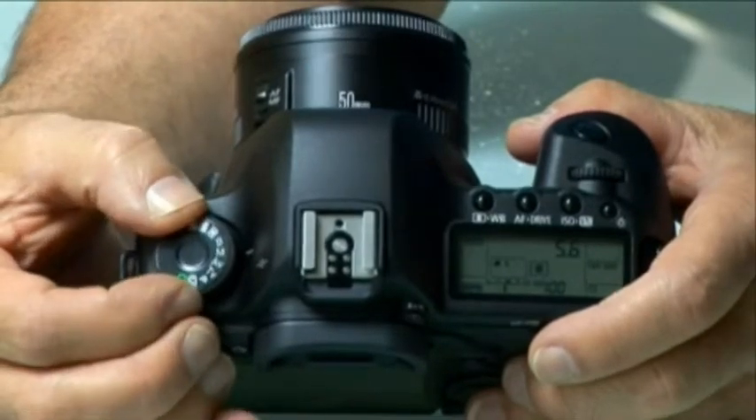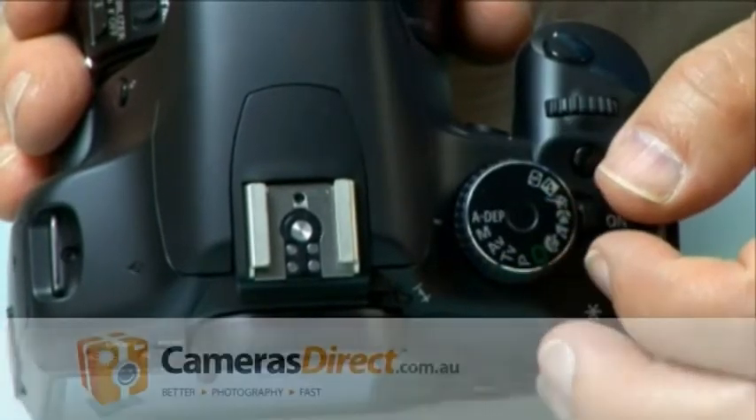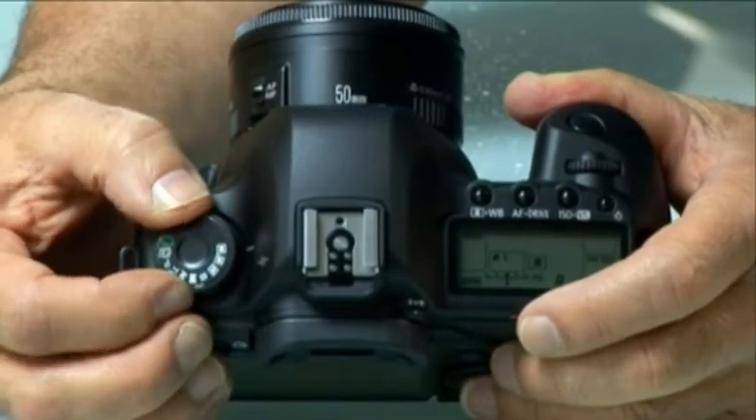M stands for full manual mode, which allows you to set both the aperture and shutter speed separately. This allows for the ultimate in photographic creativity and delivers full control over exposure. Each DSLR brand will have other icons on their mode dials. For example, the Canon 450D also has an ADEP mode, which stands for automatic depth of field — the camera sets the depth of field automatically without requiring you to set an aperture f-stop. You may also find custom modes shown by C1, C2, and C3 settings, which allow you to develop customized camera settings and access them quickly.